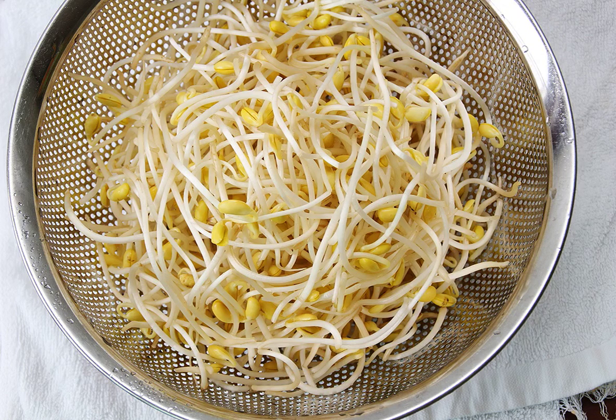In modern-day South Korea, a spicy pork bulgogi dish made with a large number of soybean sprouts, called kongnamul bulgogi, is popular among young people.